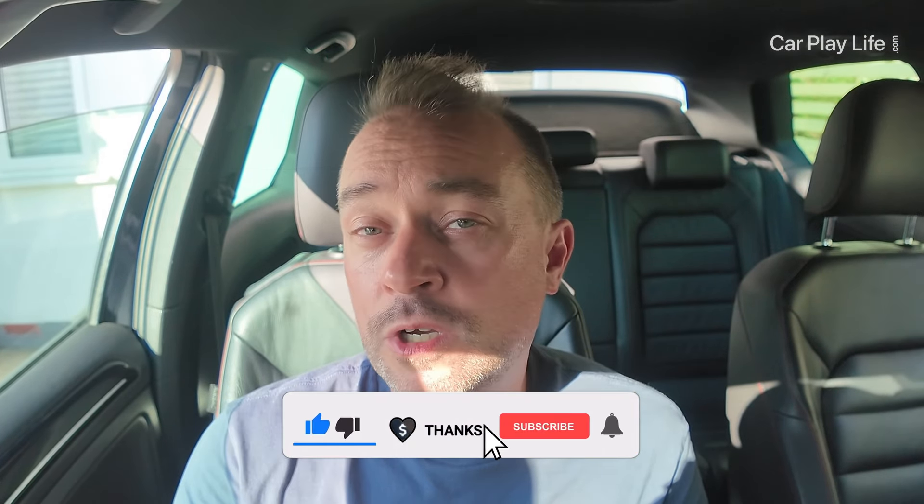I hope you found this really helpful. If so, give us a thumbs up and let me know in the comments if you have any questions about the MMB Android Auto adapter. A Super Thanks alongside your comment or question would be really appreciated. Thanks again for watching and I'll see you on the next one — cheers!